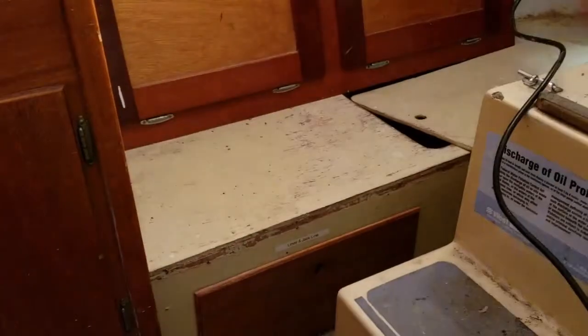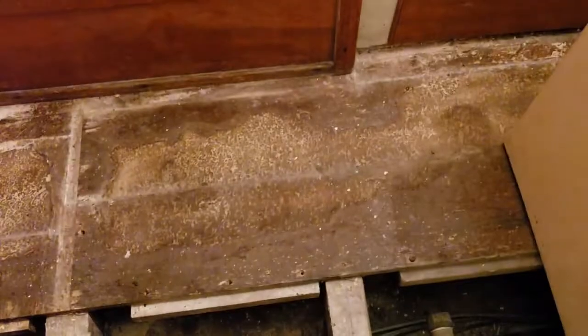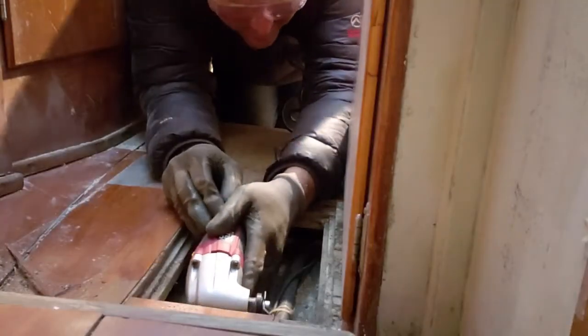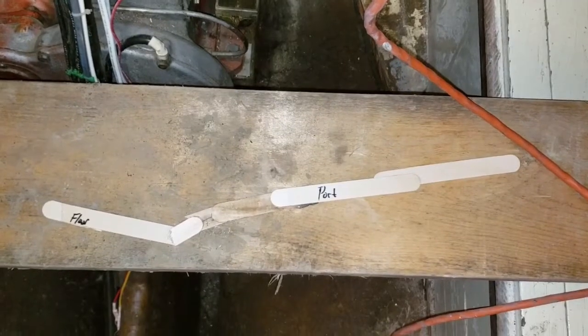I have watertight bulkheads. I don't see another way to get into my bilge other than ripping up the floors. I've officially put a hole in my boat. This is going to be one half of the bulkhead, and I labeled them port and starboard. This is what we ended up with.